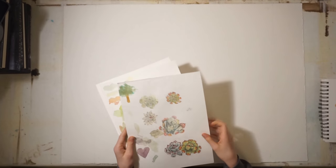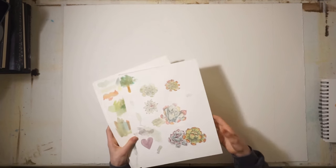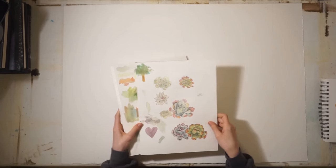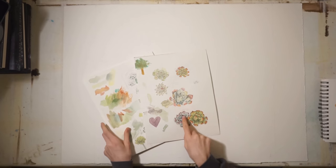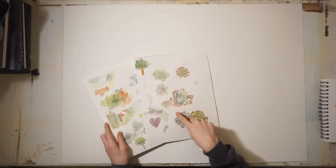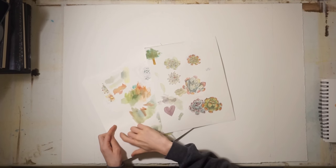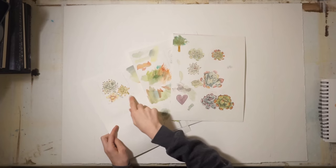I'm going to be using M. Graham watercolors. For the practice, I'm not going to show any footage because it was a lot, but I really did focus on sketching out a lot of different succulent designs and color schemes, a lot of color testing with different watercolors, and then working with composition.